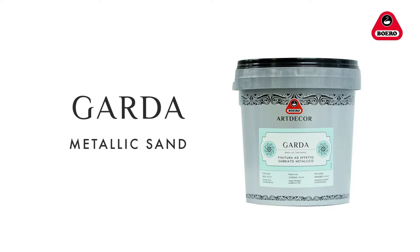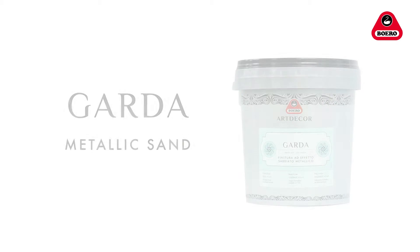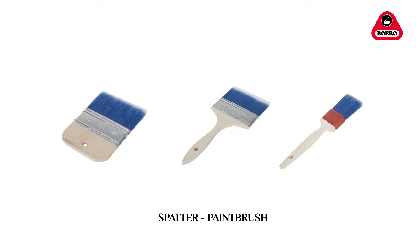Garda is a decorative ready-to-use finish for interiors with a metallic sanded effect, designed to create a variety of tasteful solutions with aesthetic appeal by using a spalter or an ordinary paintbrush.